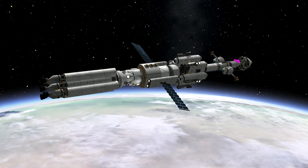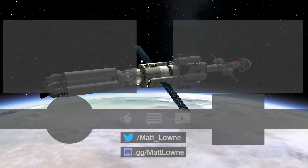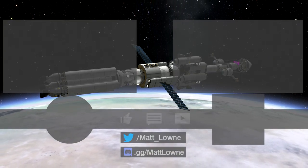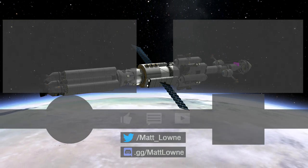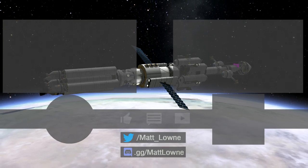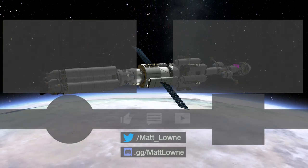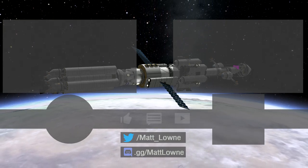On screen there are links to more videos — the one on the left I'll update to be next week's video when it lands. The one on the right is just whatever YouTube recommends based on its algorithms. Twitter, Discord, Instagram, and all that good stuff is in the description. Thanks so much for watching and I hope you enjoy the rest of your day.